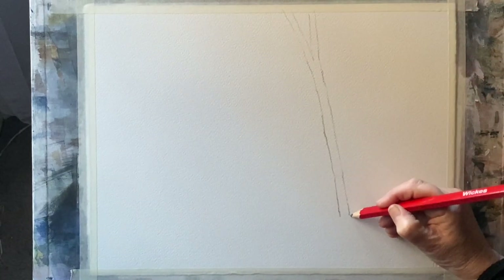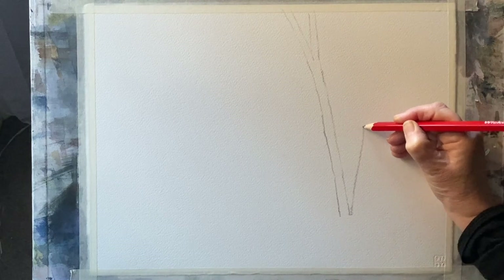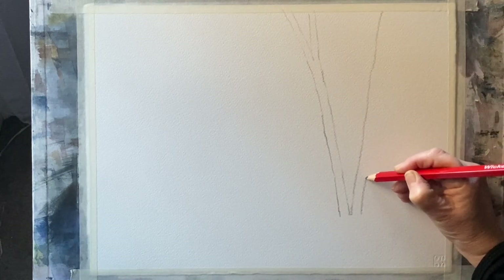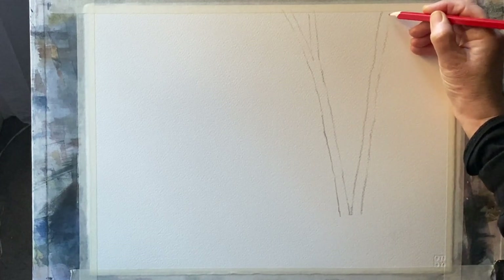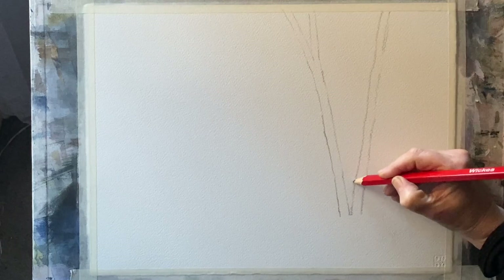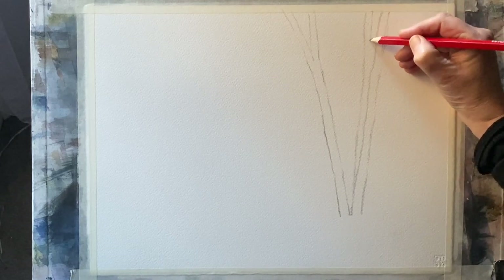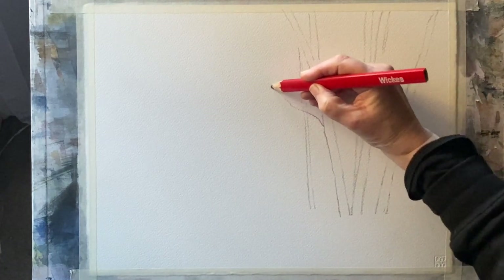The first thing I'm going to do is draw in my focal point trees — just the trunks and a few branches as ideas for where they'll go. I'm using a carpenter's pencil; it's got a nice chunky lead which encourages you to sketch loosely and not get too bogged down with detail, because the more detailed your drawing gets, the tighter you find you paint. We want to be nice and loose and expressive for this soft background.